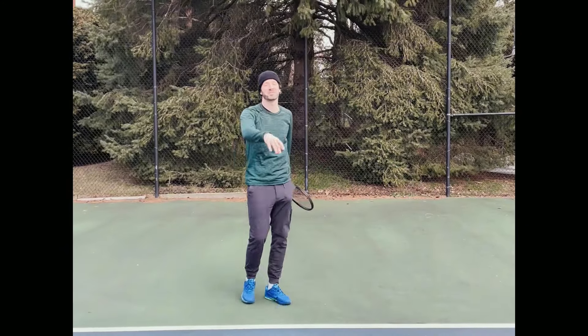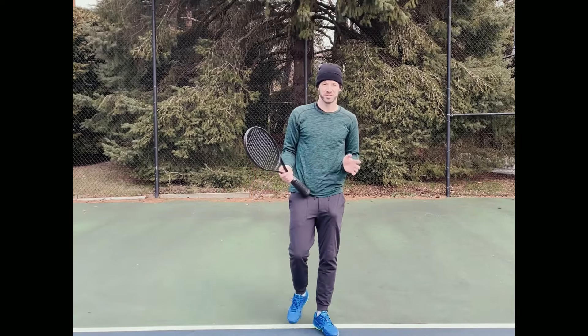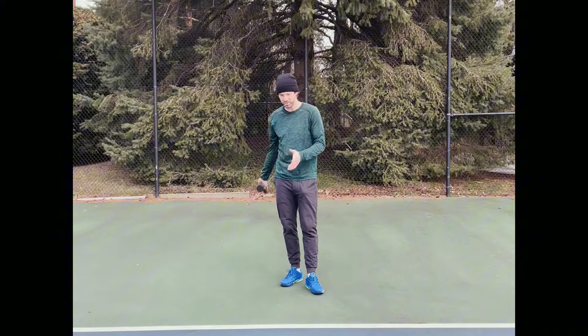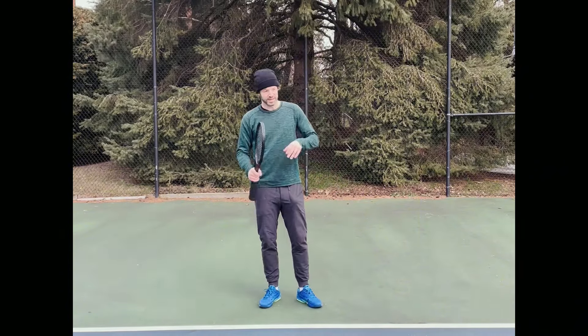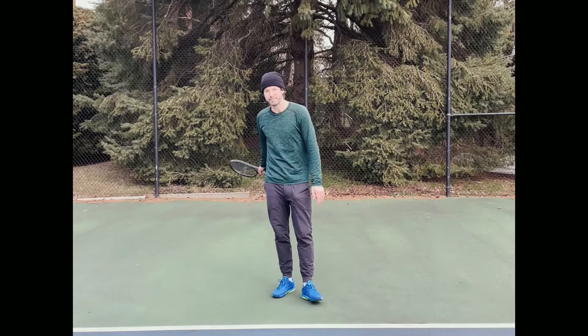Hey guys, what's up, welcome to another video. Thank you so much for watching. A question I get asked a lot by people that I coach or people that I come across is: one side of my body is tighter or feels more in pain than the other — what do I do?